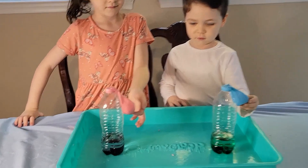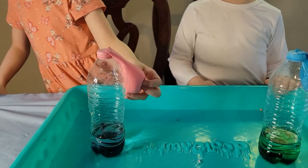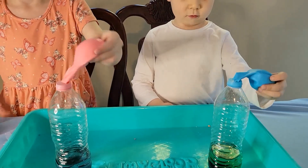For our next experiment, we have some vinegar in our bottles with a little bit of food coloring, and then we have our balloons that have about two tablespoons of baking soda. We're going to see what happens when we dump the baking soda into the vinegar. Go ahead and put your balloons up.